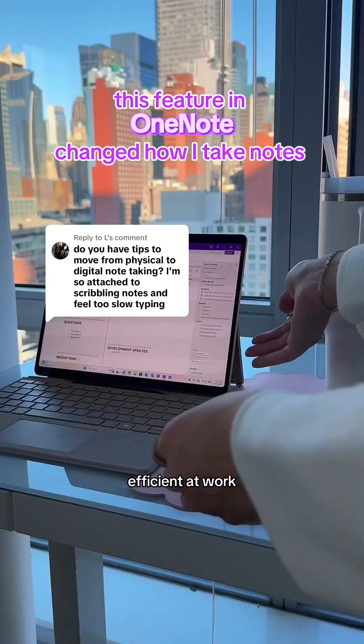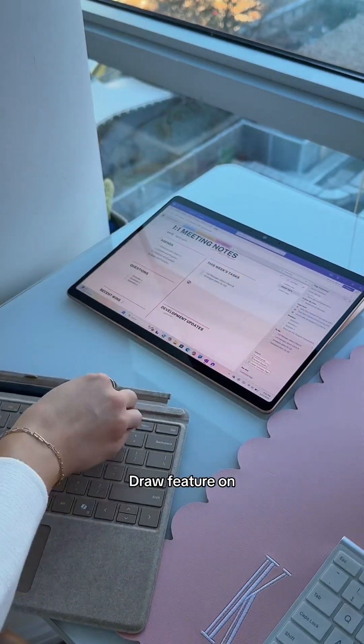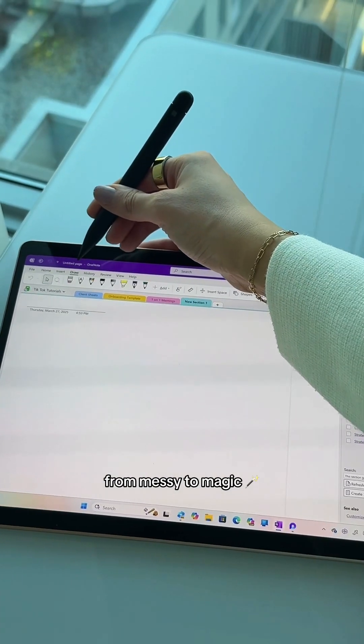If you like handwriting your notes but you want to be more efficient at work, I'm going to show you how. Today I am showing you how to use OneNote's draw feature on a Surface Pro to take your notes from messy to magic.